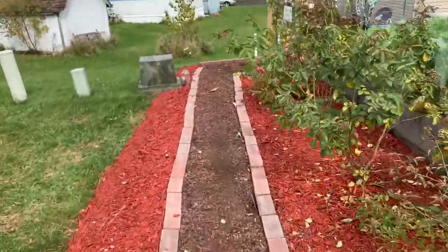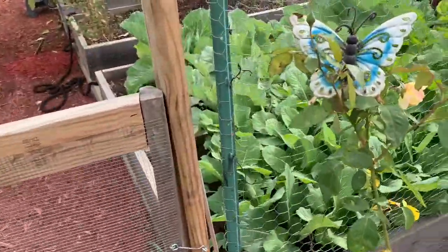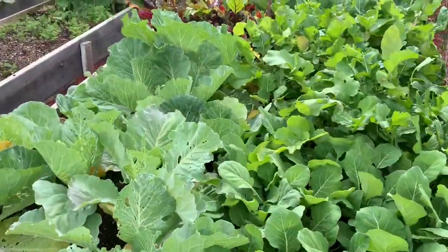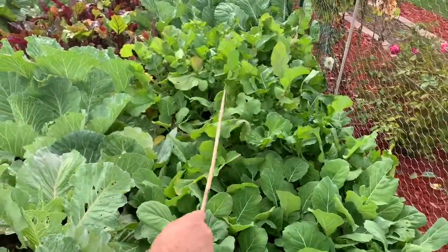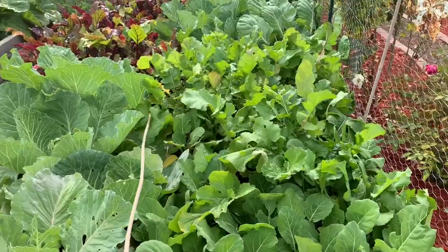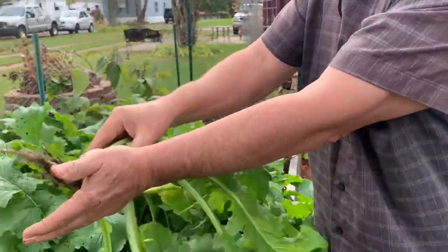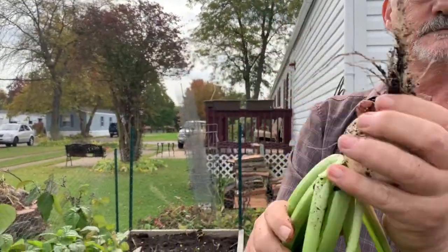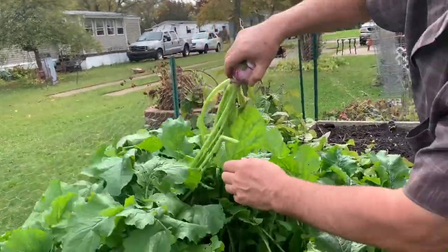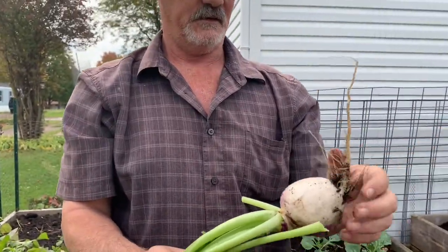Okay y'all, we are going out to the garden. Mr. James said there's a couple good-sized turnips out here that I want to pick for tonight's stew. Oh, I see a couple nice ones! Would you be so kind as to pick those, Mr. James? That's not too bad — and that'll be nice in tonight's stew. We need at least one more. Here's the second one — oh, that's a nice one! All right y'all, meet you back in the kitchen.